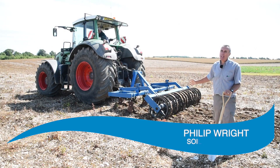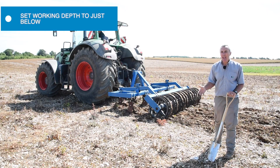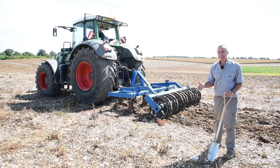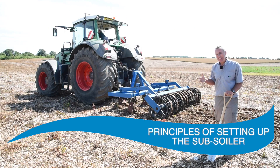We're setting this machine now for the conditions we saw in the main part of the field, asking it to go about 15 to 20 centimetres in depth — 150 to 200 millimetres — to just get below that layer we found in the wheeled area in the field was down to that depth.